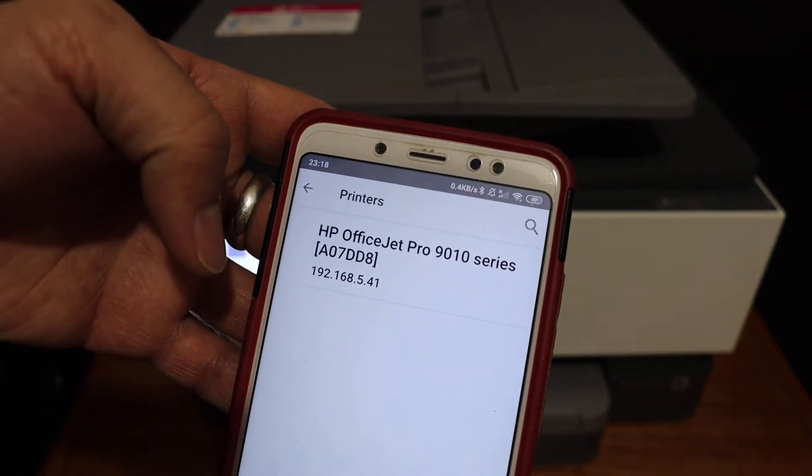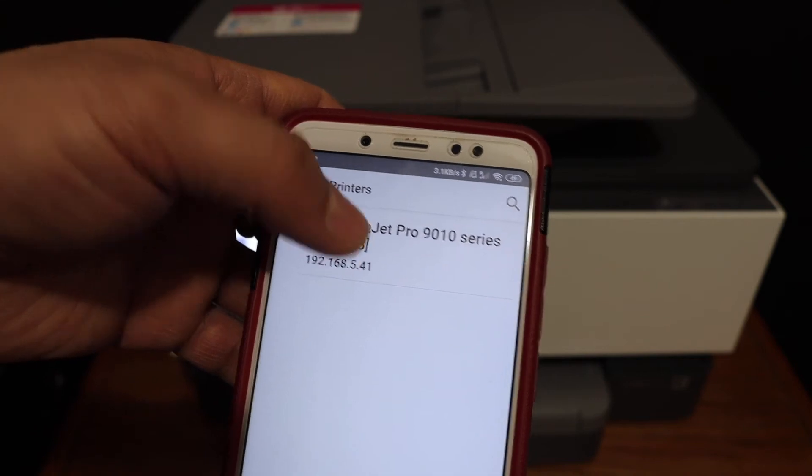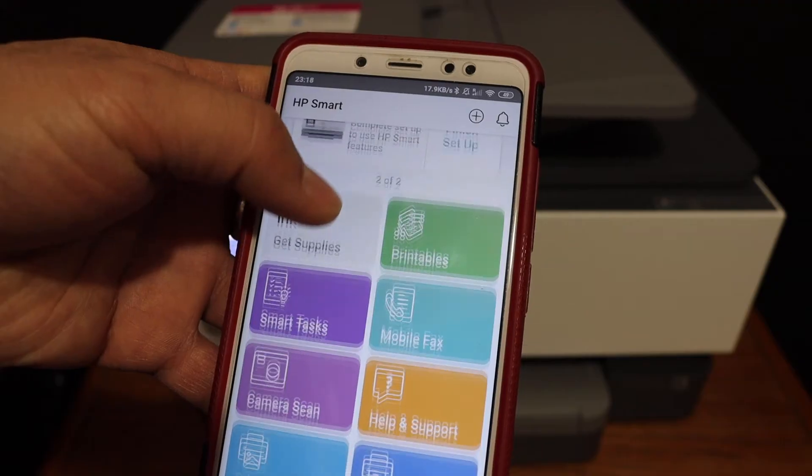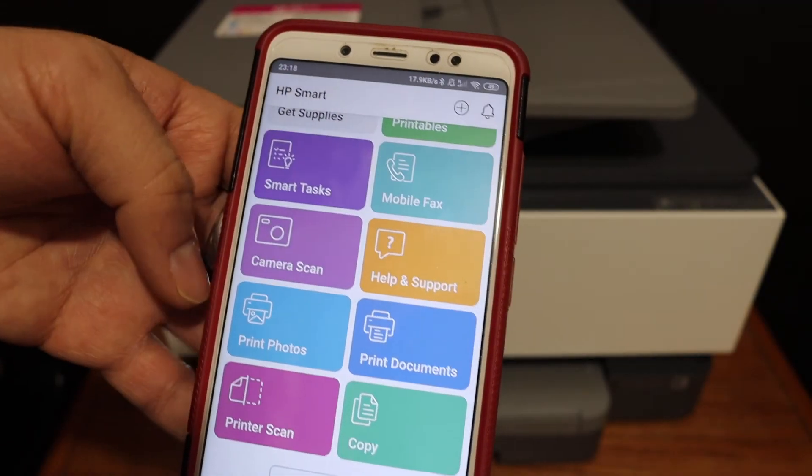Once you click on that, it will show the printer details. Click on that again and it will add the printer. Now our printer is ready for wireless printing and scanning.